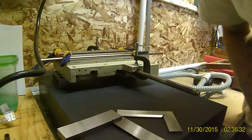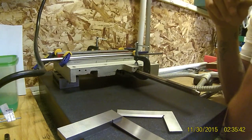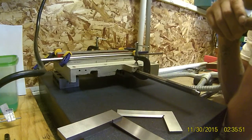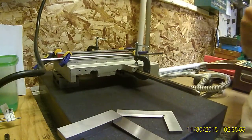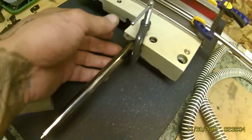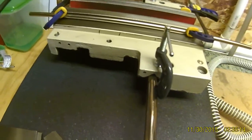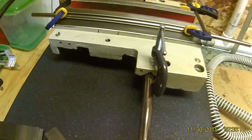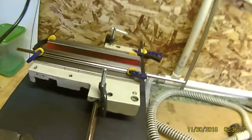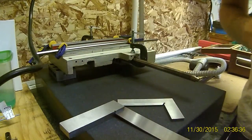Essentially this is a linear rail out of a copying machine — they're pretty true, pretty well finished. You can find all kinds of good parts in copying machines and scanners. What I did here is I clamped one rail underneath my dovetails, and then I clamped the other rail onto the bottom of my 60-degree — well, it actually appears to be more like a 59-degree. I just clamped the linear rail in there to get it to follow the alignment of the actual carriage instead of anything else.